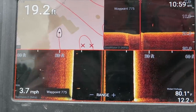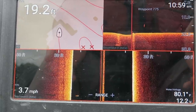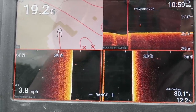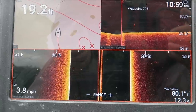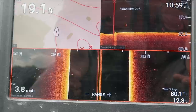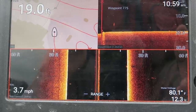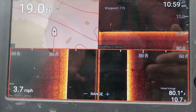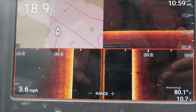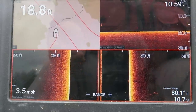If that road bed were at 10 feet deep it'd be covered with fish, but it's 20 feet deep — lower than where the fish want to be right now. I'll check it every time I come by, especially if the fish move deeper. But with only a foot of water clarity I don't see that happening, so let's go find some shallow stuff.